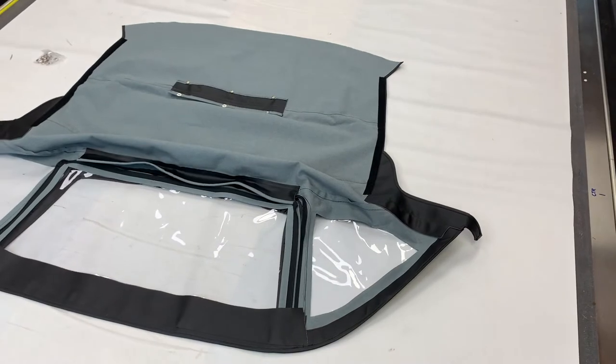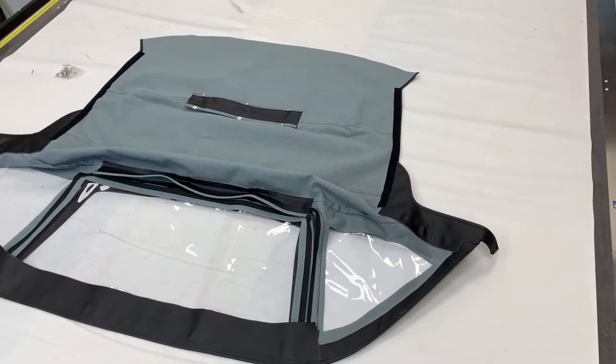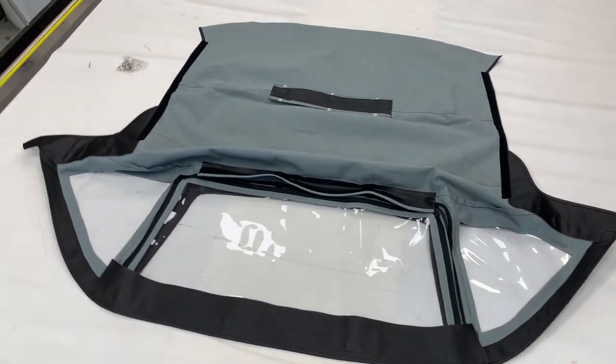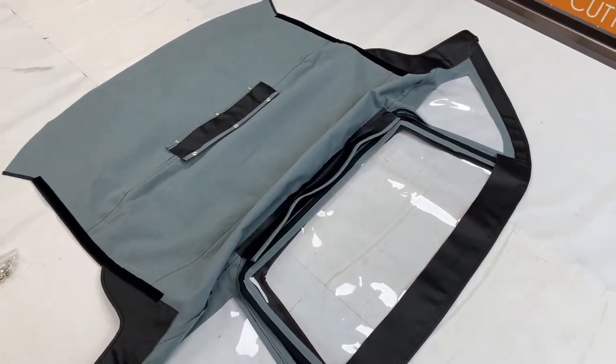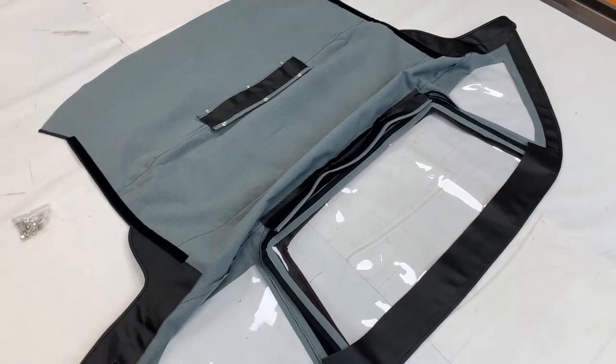That said, probably alongside the BJ7 and BJ8 Healeys — which are an absolute pig's ear to actually fit properly — but once fitted properly, really easy to use in terms of erecting and putting back down again.